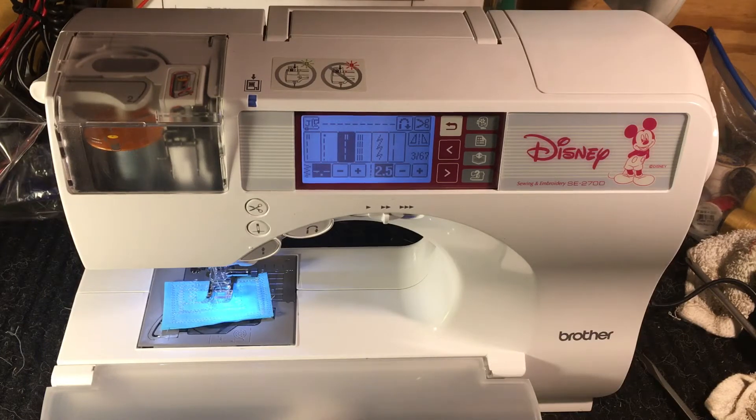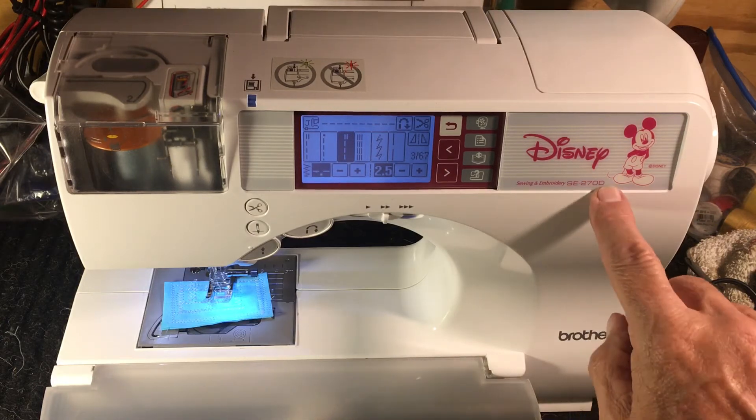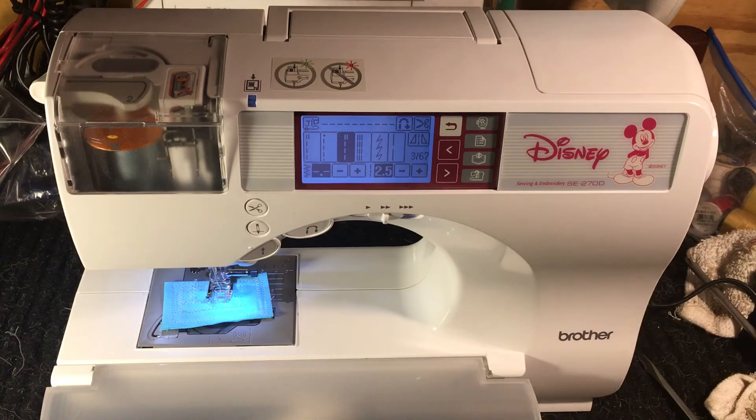Hello, everyone. This is Randy, your Sewing Machine Man. What we have this evening — well, this morning, wherever you're at — is a Brother Disney. It's a SE270D Sewing and Embroidery. That's the SE. D stands for Disney, so it's a SE270.